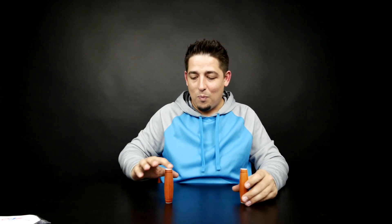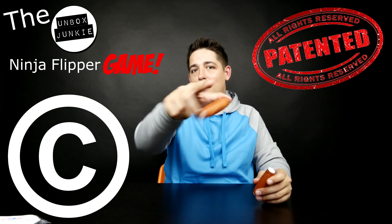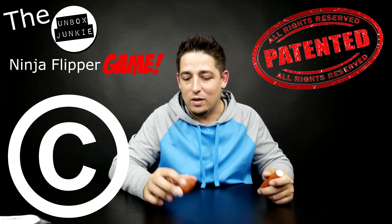Can you imagine playing with these with a friend or three friends? You get two of them going and whoever drops it — I just figured out a game. Say you got like two people, maybe three people or even more on a table, passing these around. Whoever drops it first is out. That's actually — I just invented that. The Unboxed Junkie Ninja Flipper game. Patent pending, copy written. You have to ask my permission if you can do it. Get out of here.